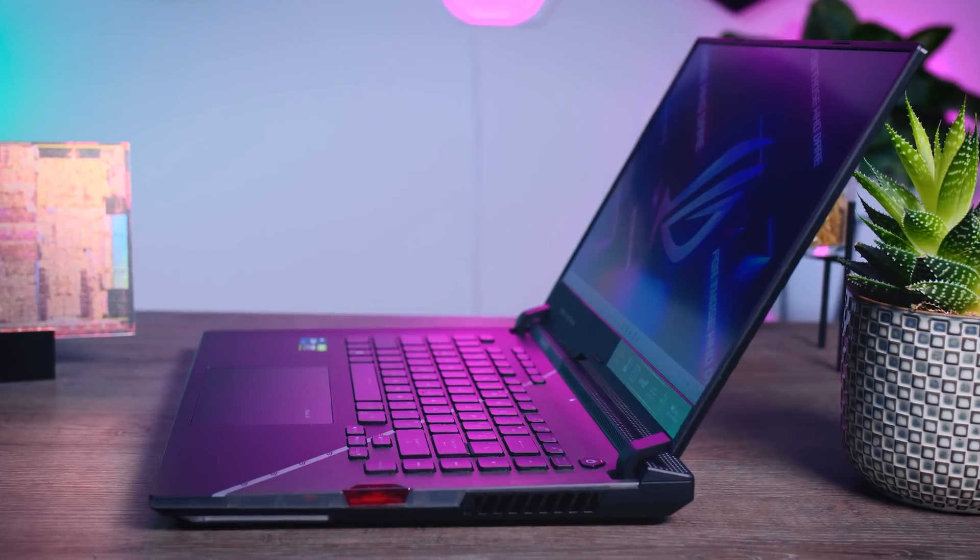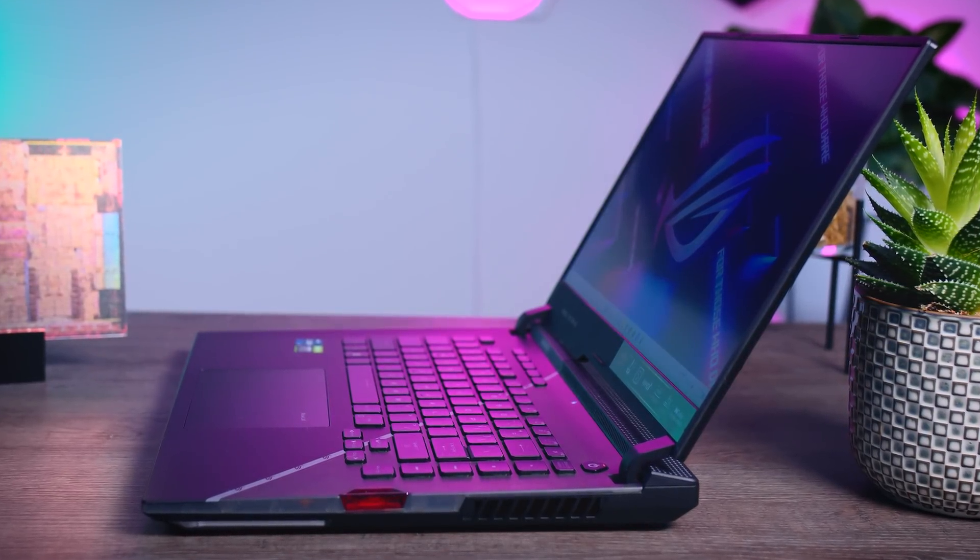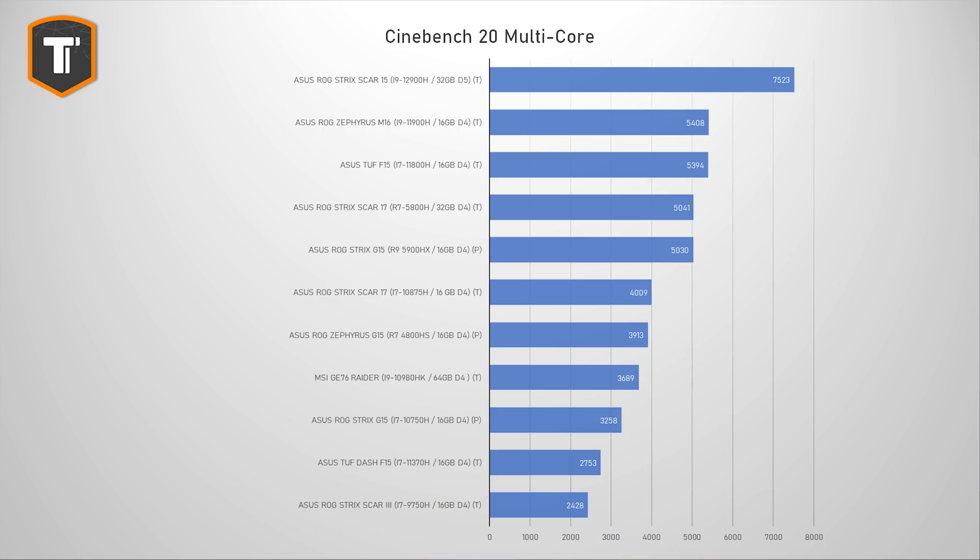Now the best I can do is compare this laptop to several others I've tested in recent years. It's impossible to compare laptop CPUs directly because other parts like memory and cooling also affect performance, but most of these laptops are quite similar performance-focused models. Starting with Cinebench R20, this new model absolutely destroys the best CPUs from last generation — it is 40% faster than the fastest laptop in this graph, which is the M16 with an i9-11900H.